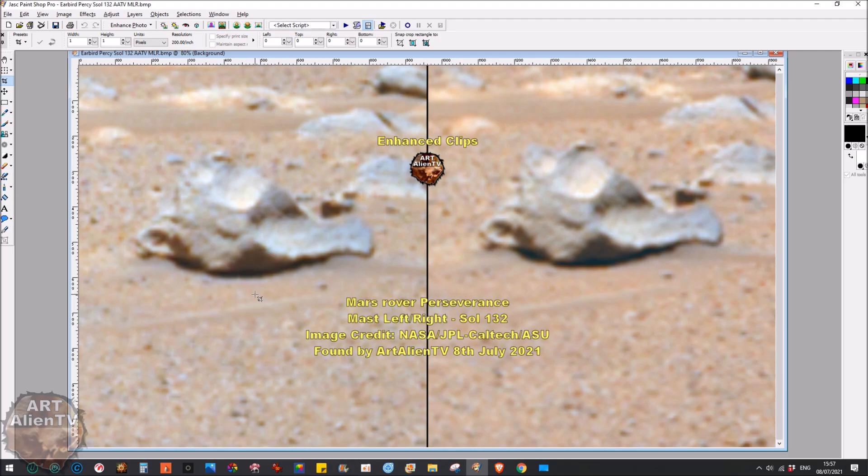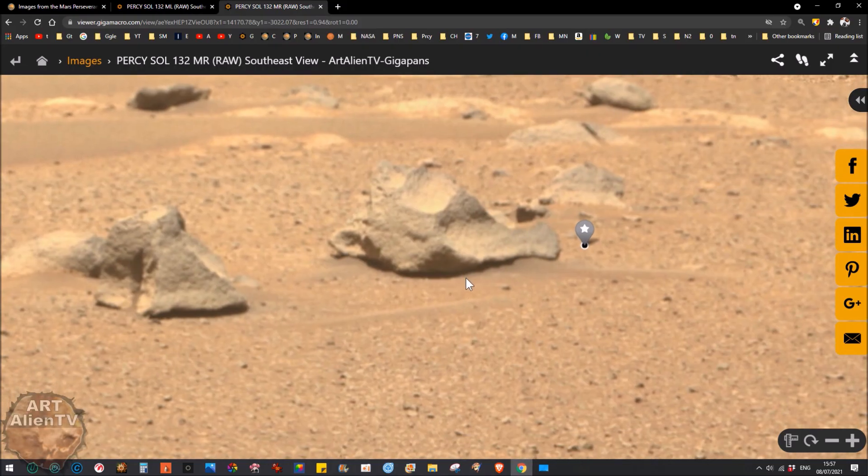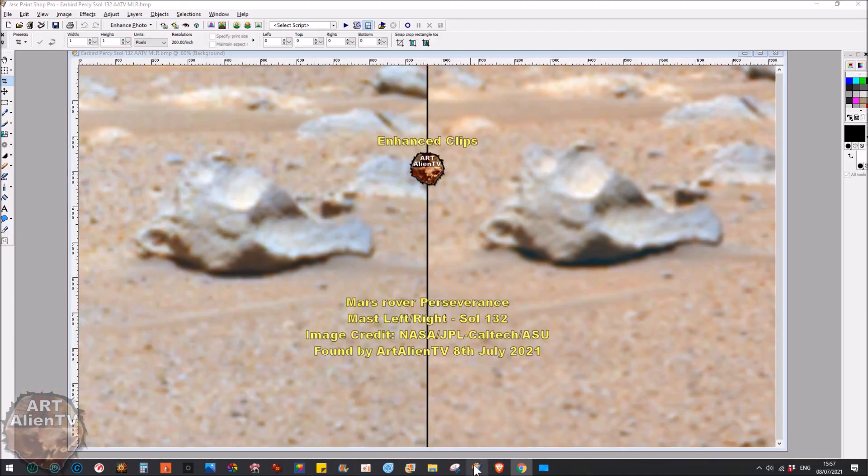I've done a little comparison clip here. I still don't know what to call this thing. Here's the left image and here's the right one — these have been enhanced very slightly, color corrected, and contrast added. You can see they're not very different from the actual raw ones. They're a bit bluer and slightly darker in the shadows by about 10 to 15 percent, but really not a lot different.